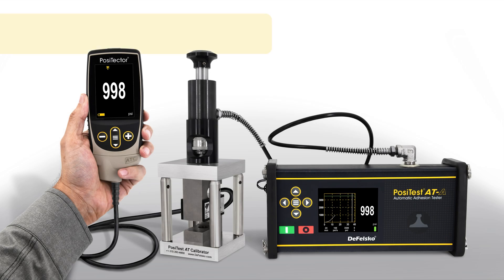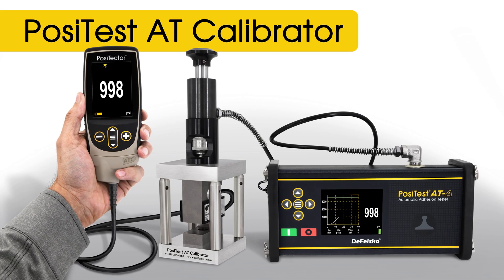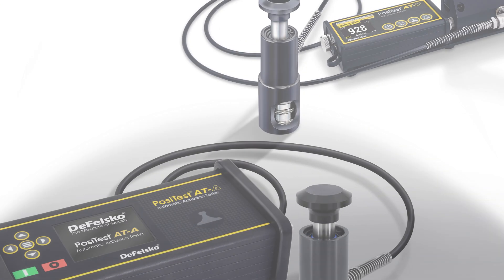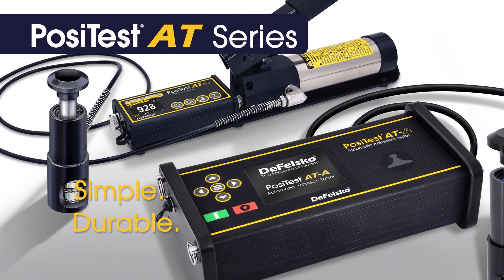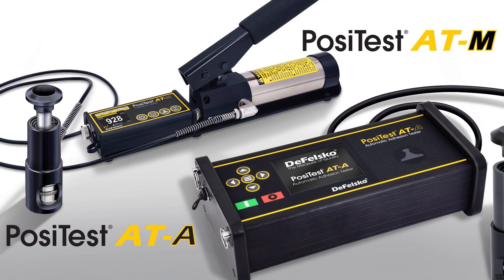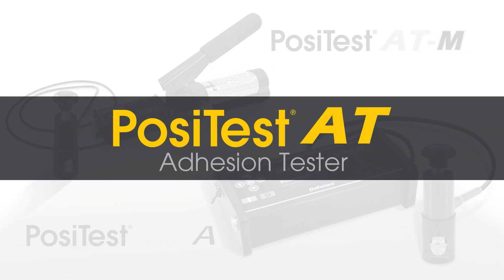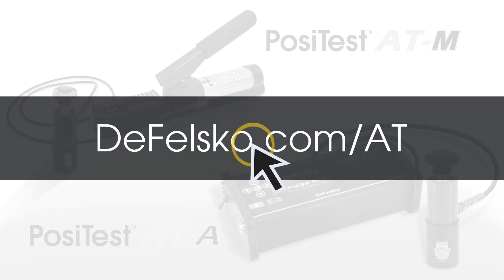The optional PosiTest AT calibrator is available, providing a simple solution to verify the accuracy and operation of adhesion testers in the field. For over 20 years, DeFelsko has been a leader in adhesion testing, manufacturing simple, durable, and accurate testers. Backed by DeFelsko's renowned quality, customer service, and exceptional two-year warranty, the PosiTest AT series is the ideal choice for measuring adhesion. Visit defelsco.com/AT for more information.